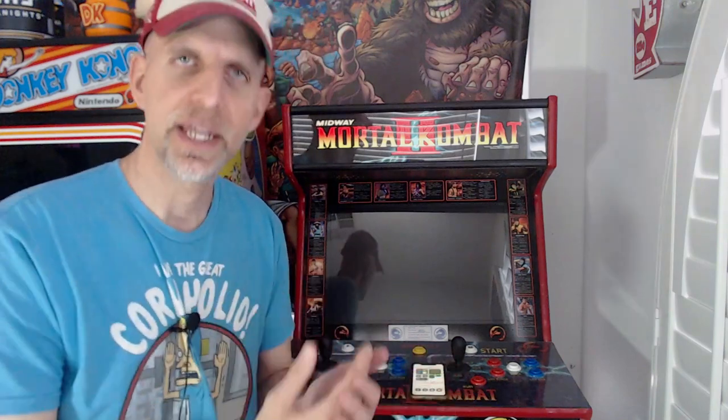Today I'm going to show you my home-built Mortal Kombat arcade. I'm going to show you how I run Fightcade and dispel the myth that it's extremely difficult to set it up and get it working. I'm going to show you how I set up mine on this Mortal Kombat machine.